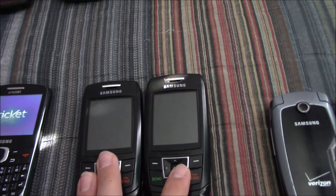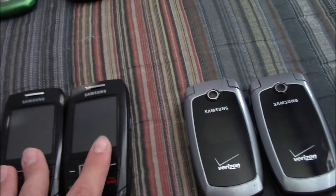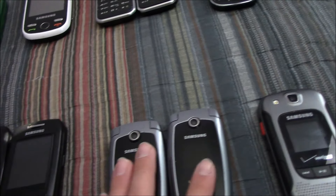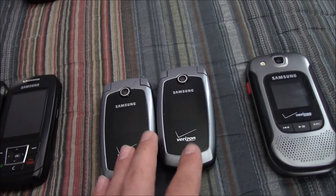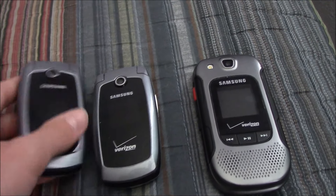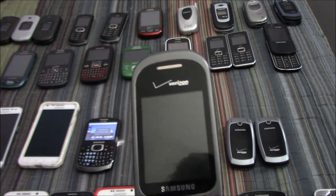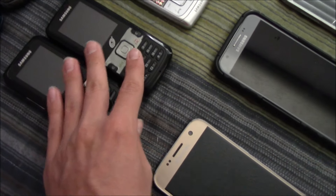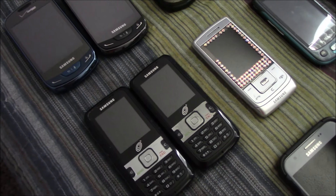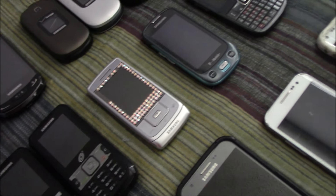Here are two Samsung SGH-T301Gs on TracFone — these both work fine but don't have any batteries in them. Here are two Samsung SGH-U410s on Verizon — they both work fine but are out of battery. Here's my Samsung Convoy 3 on Verizon, which works perfectly. Here are two Samsung SGH-R451Cs on TracFone — they both work but don't have any battery in them.